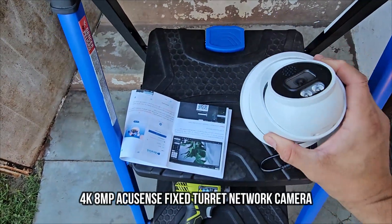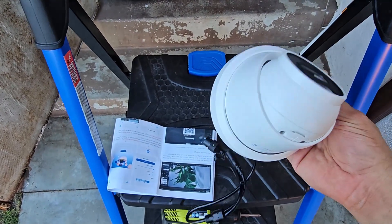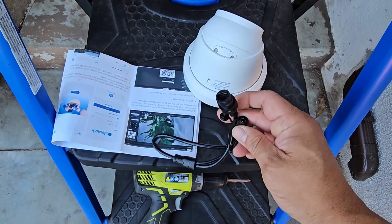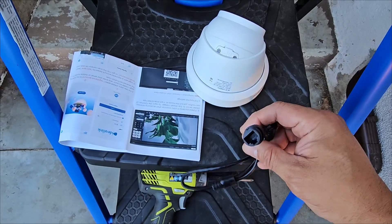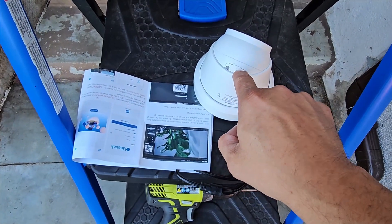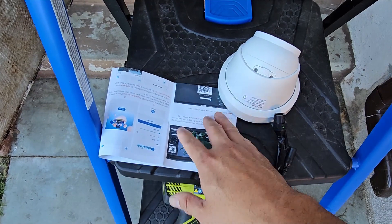Today we're going to set up a PoE camera — a great camera for businesses. You can attach it to existing DVRs that you have currently, just make sure you have a proper slot for it. If you don't have PoE over your network or DVR box, it does include a power adapter. It also comes with cable clips so you can set it up weatherproof. It comes with instructions for a single connection, and you can add an SD card to record locally, or record directly to a DVR set up on your network.